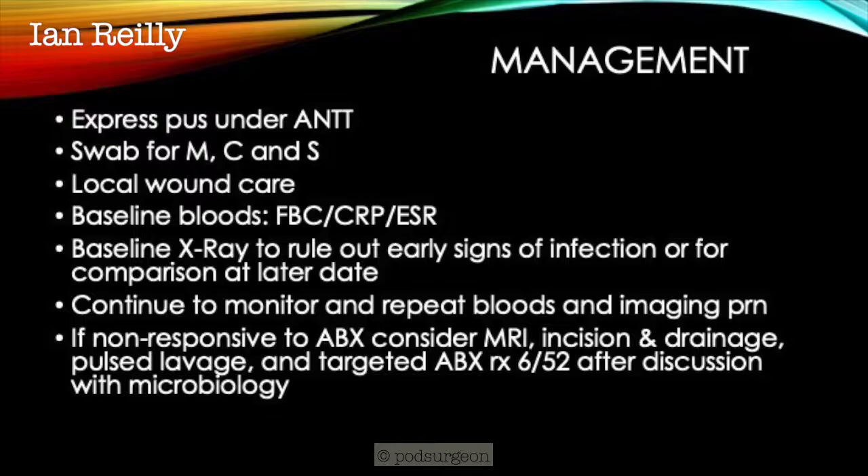A general algorithm on the management of such a foot might include initially expressing the pus and doing that under an atraumatic non-touch technique. Obviously sending off a swab to the lab to see if we can culture an appropriate bug. Looking at local wound care, considering baseline bloods — maybe a full blood count and some inflammatory markers, so a CRP or an ESR. In this case I did a baseline x-ray looking to rule out signs of early infection, although obviously an infection in bone is going to be somewhat delayed — you're not going to see any changes on an x-ray — but it's particularly to look at what was going on with the previous surgery. Then to continue to monitor the patient and the wound, repeat bloods and imaging as required. And of course if it's not responsive to antibiotic therapy, to escalate that up — think about an MRI, incision and drainage, maybe pulse lavage, and target the antibiotics as required.